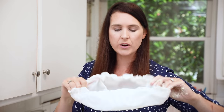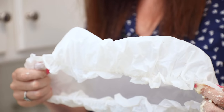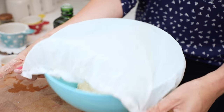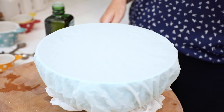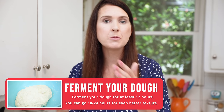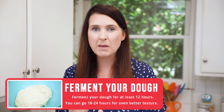Cover it in cling wrap or my new trick is a shower cap — a plastic shower cap. They're reusable, they're really fantastic, they are totally hole-free, so it keeps your dough nice and snug. Here's what we're going to do: let it ferment overnight. A minimum of 12 hours, but the more time you give it the better the flavor and the better the texture. It gets to grow and develop — I like to leave mine for around 18 to 24 hours.